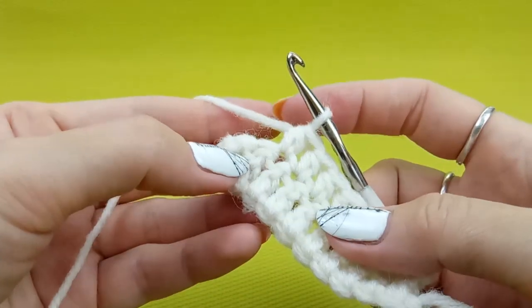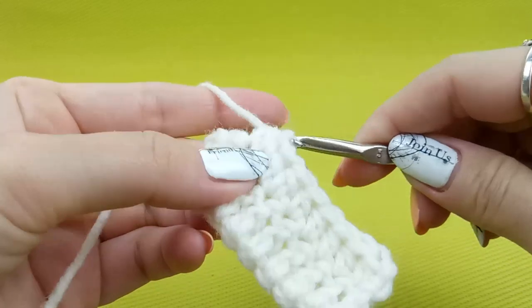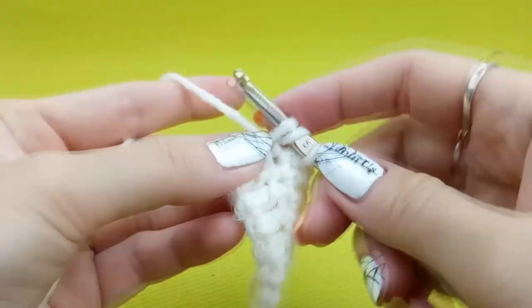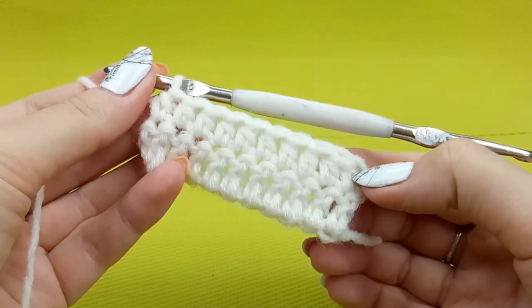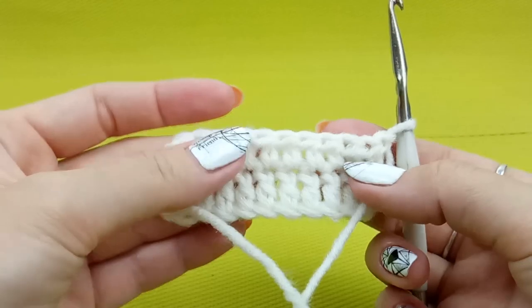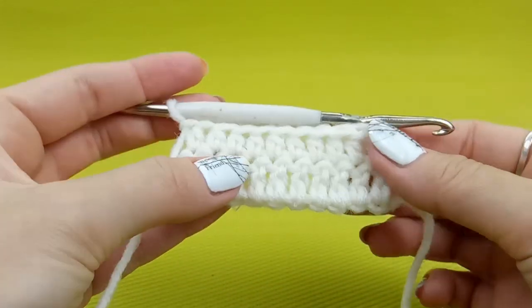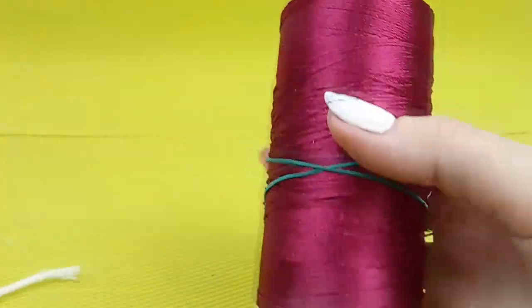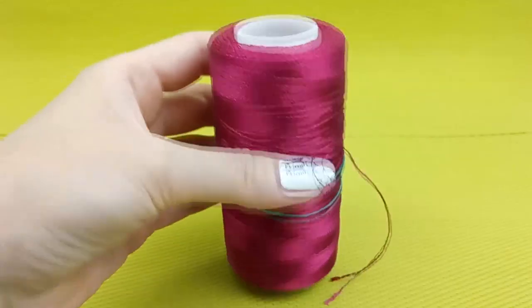Half double crochet is a stitch I use almost all the time, especially for my elements. You will find this stitch in my journal in each motif I think. So now you know how to make such stitches. Now I am going to show you the same using my favorite Italian viscose — I will use a very bright red, color number 406, a very nice color.